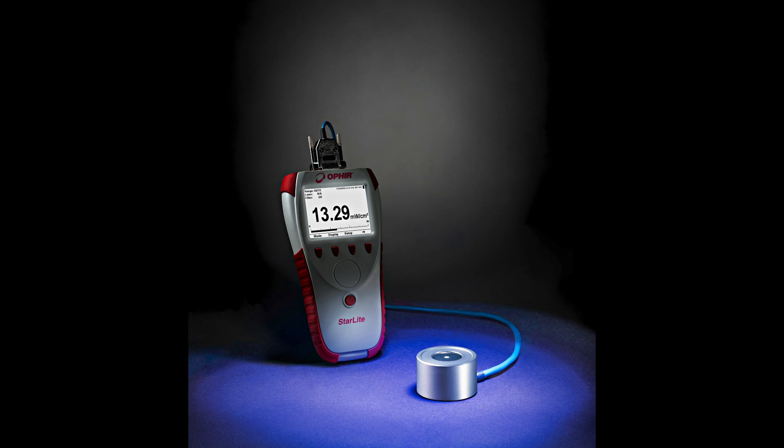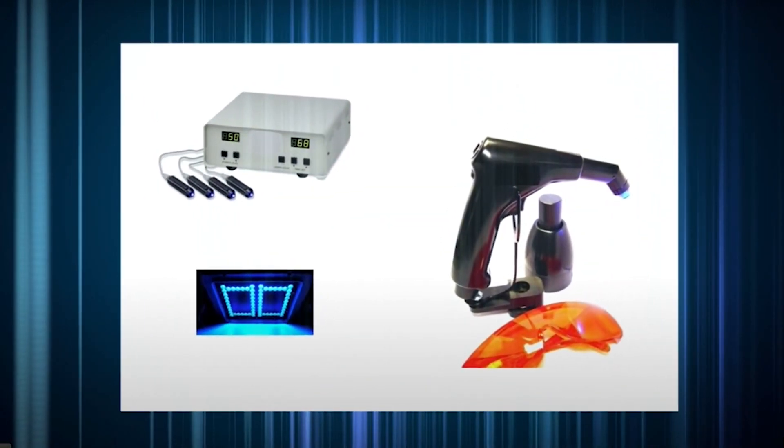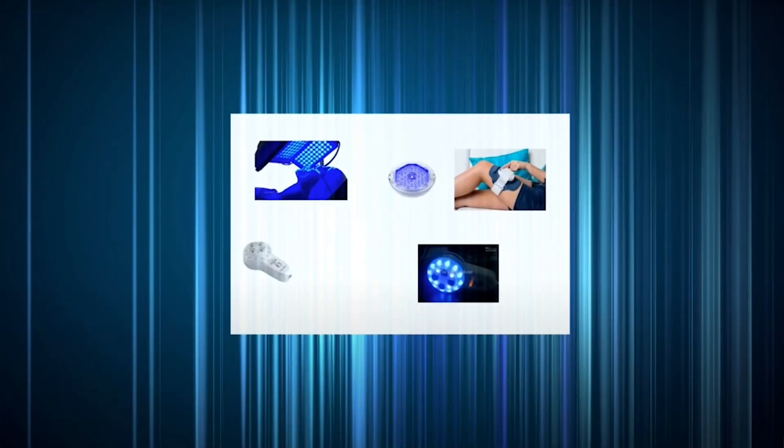For measuring irradiance and dosage of broadband LED sources, Ophir introduces the PD300RM-UVA, the newest member of our PD300RM family of irradiance and dosage sensors. The PD300RM-UVA is ideal for applications involving UVA and violet LED sources.